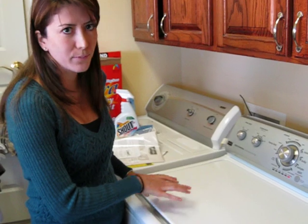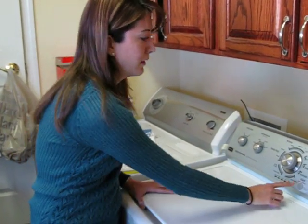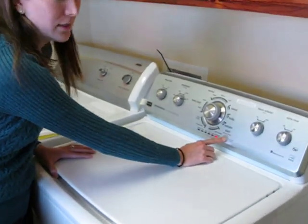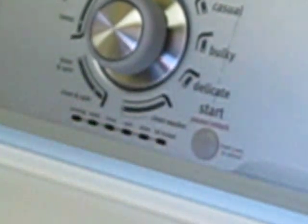I'm going to open it up — there's currently a load in here so you can see what it looks like. I'll press this button once and it's going to unlock the lid, and it'll signal that it's doing something.